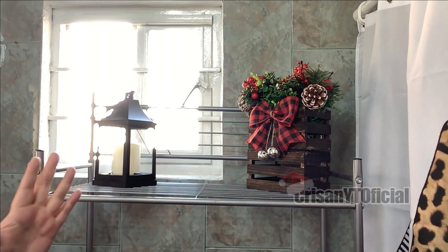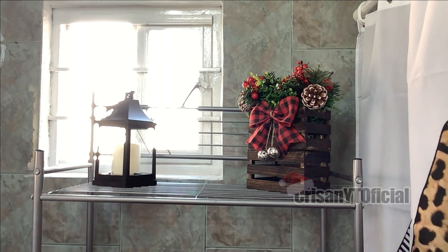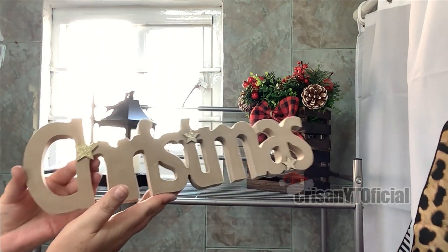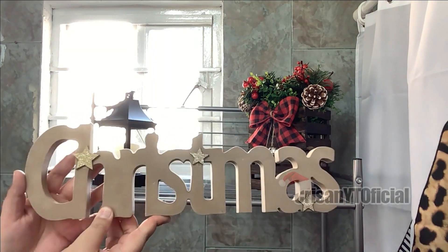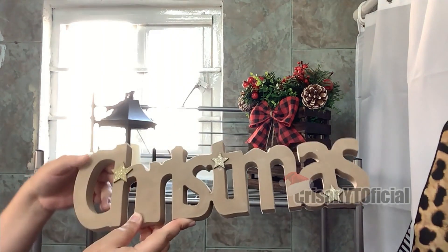Como estoy grabando de día, se ve un poquito extraño por la ventana porque le da directamente la luz. Pero al final del video les estaré haciendo un recorrido y se va a ver un poquito mejor. También voy a estar poniendo este letrerito que dice 'Christmas'. Yo lo estuve consiguiendo hace un año en Copper; no estoy muy segura si este año también lo puedan conseguir. No lo he visto en tienda en línea, que fue donde yo lo compré, pero me imagino que en tienda física sí lo pueden encontrar.